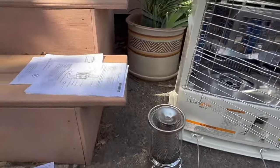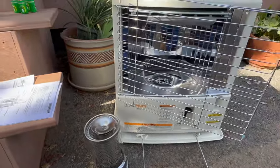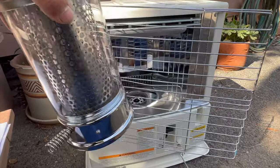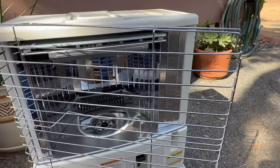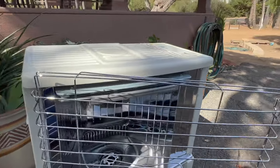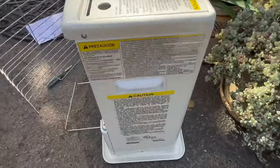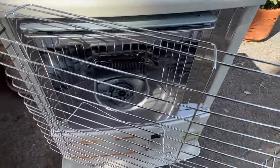We're going to be going through the manual step by step. First thing to do is remove the chimney assembly and also remove the cartridge — that's already been removed, there's nothing in there. Third step is to remove the batteries, which are in the back — those are already removed.